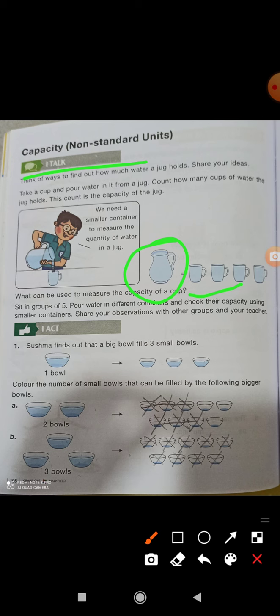A mug holds less than a bucket. For example, two bowls, then three bowls — after filling three bowls, one mug is equal to two glasses.